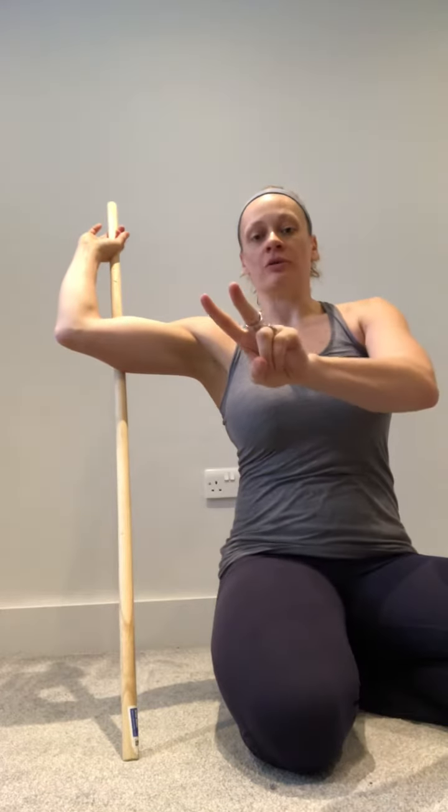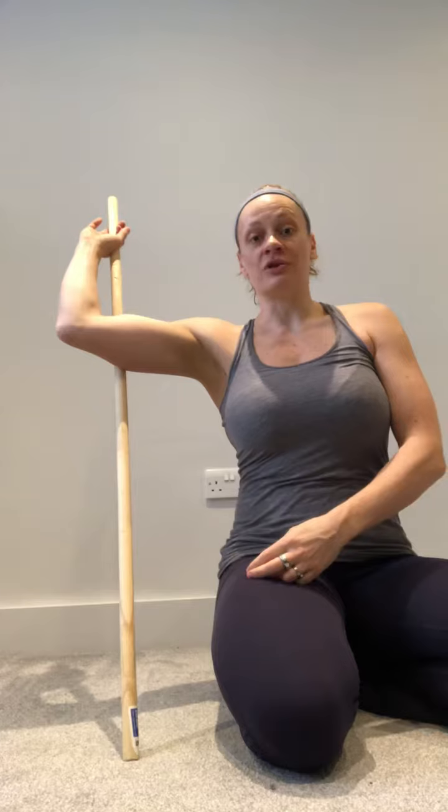We're going to hold that for about two minutes. Once you've done two minutes and the time has passed, we're going to do our PAILs and our RAILs.